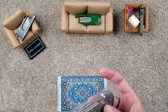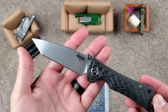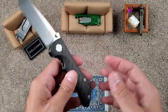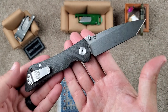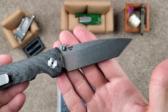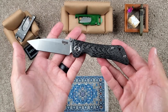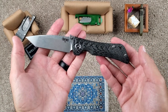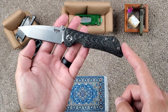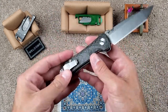Yeah, this is the Spider Monkey. The Bad Monkey is the larger model at, I think, right under or right at 4 inches. This one is at such a great size — not for legality reasons, but a great size for EDC — a 3¼ inch blade. And I was going back and forth on which blade to get. I always like drop points, but I just could not stop looking at this Tanto. Look at how the lines of the Tanto with the blade match up with this line right here at the end of the handle. I think that just makes the knife look complete. They did a fantastic job with that.